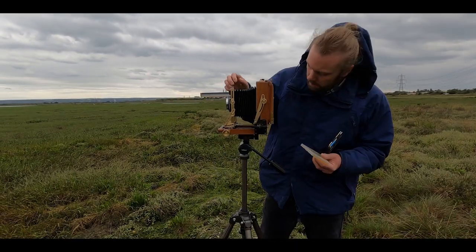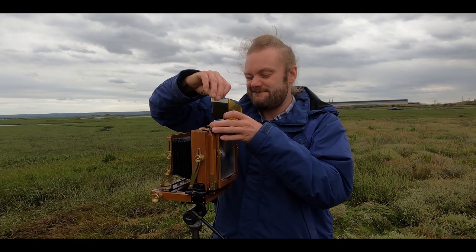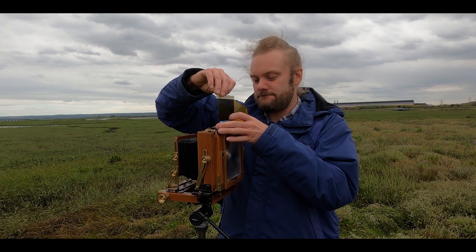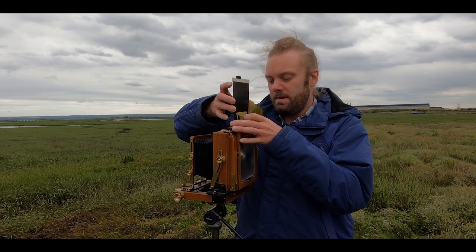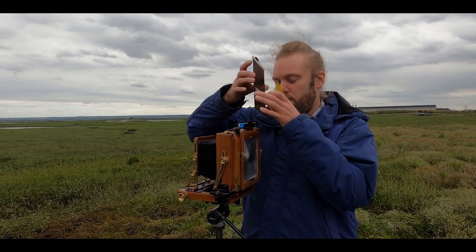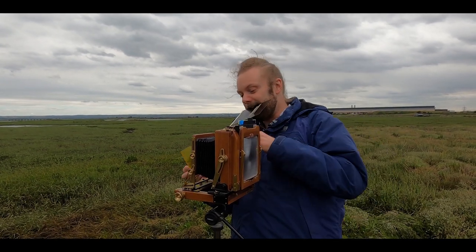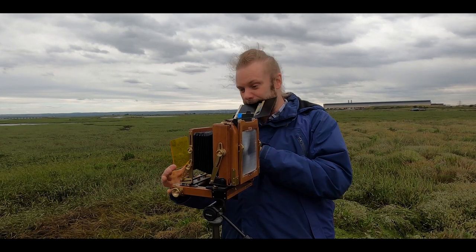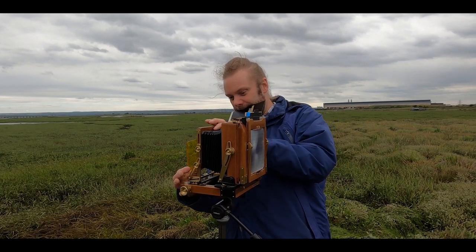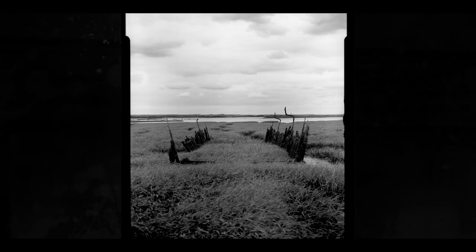We decided to head back and maybe take some pictures of what we saw on the way home. It's like disarming a bomb — you put this in your teeth, put the yellow filter over this, make sure you get your fingers over the lens as well because that really helps, and jog the camera when you're taking the picture.